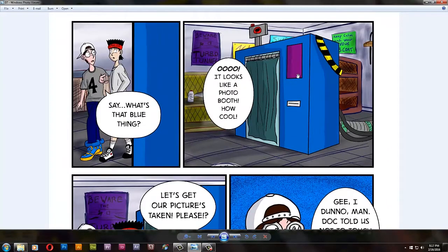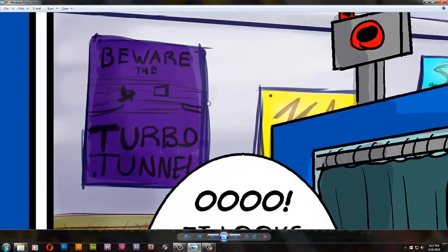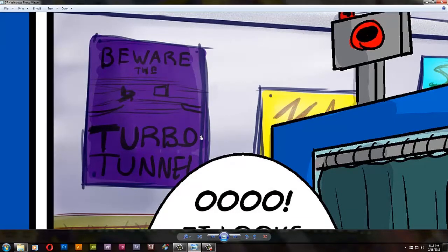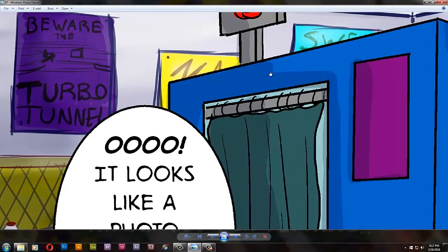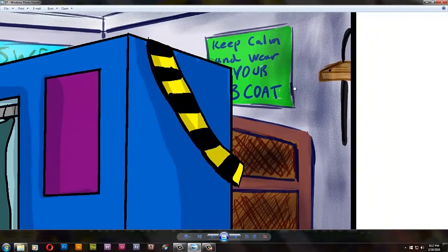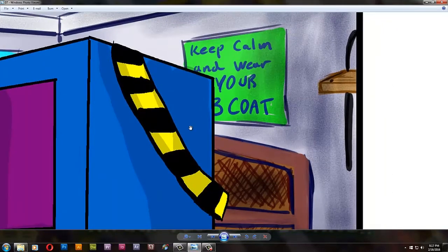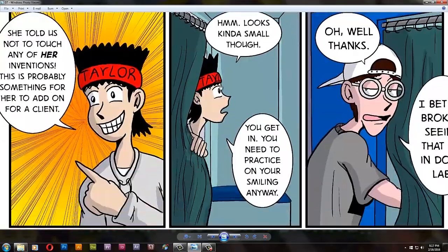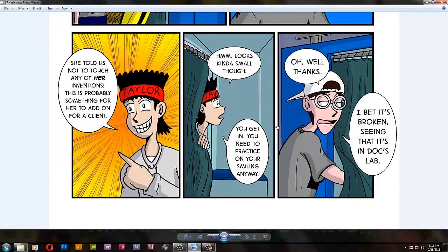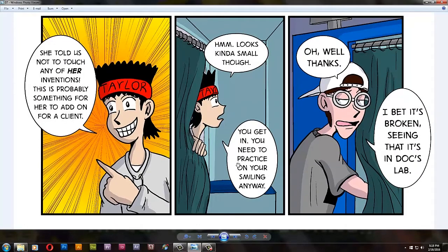And here we go — this is the photo booth. Look at that, and some posters. Look at this: 'Beware the Turbo Tunnel' — yes, the Turbo Tunnel from Battletoads. I was listening to some let's play Battletoads stuff; it was actually a race between four friends to see who could beat Battletoads. And 'Keep Calm and Wear Your Lab Coat.' Had to make an excuse to say this isn't big enough for two people, just one — because it's a cloner.